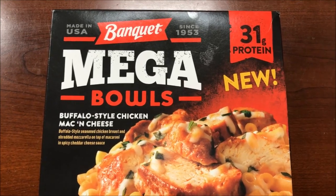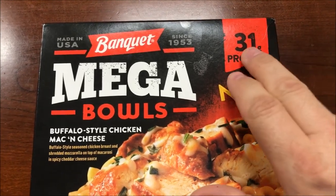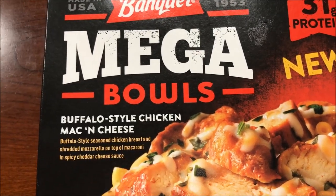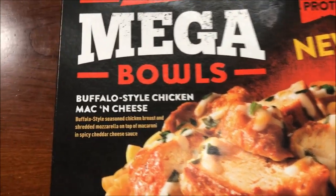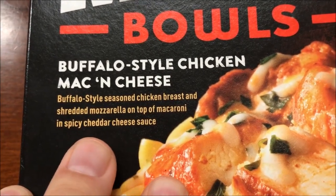Hey guys, welcome to a lunchtime review. Today I'm going to try one of these new Banquet Mega Bowls. This is the Buffalo Style Chicken Mac and Cheese — 31 grams of protein. It was at Meijer for $2.29, which isn't too awfully bad. It's buffalo seasoned chicken with shredded mozzarella on top of macaroni and spicy cheddar cheese sauce.